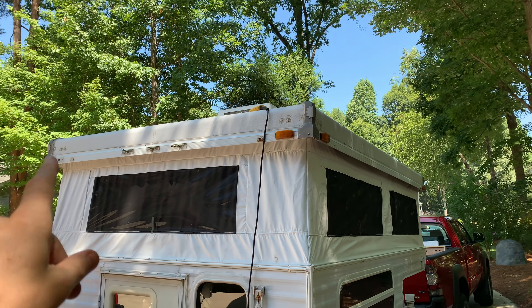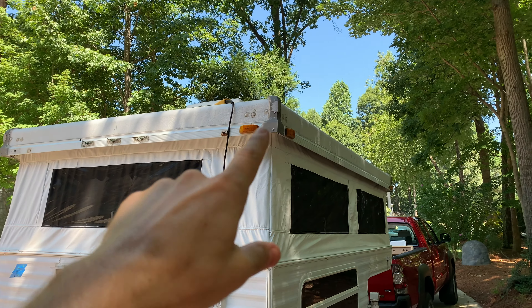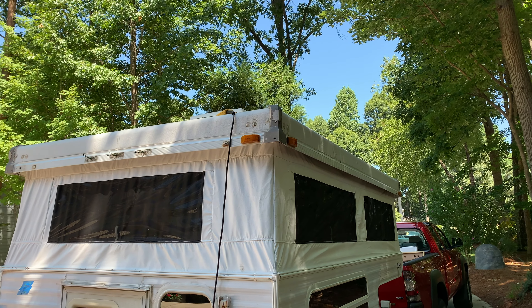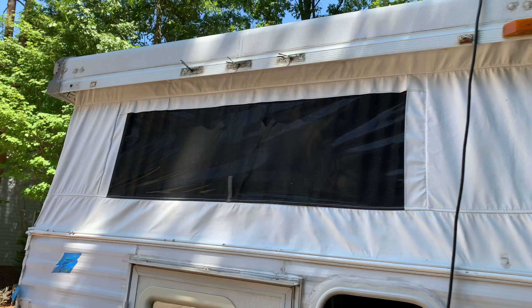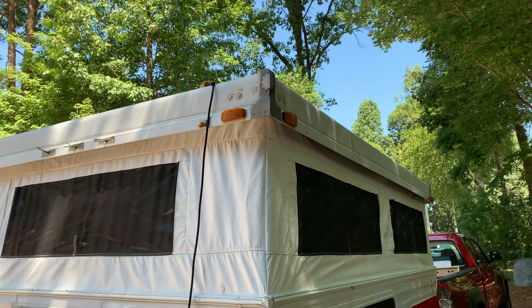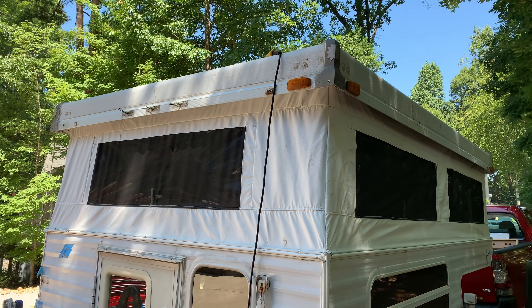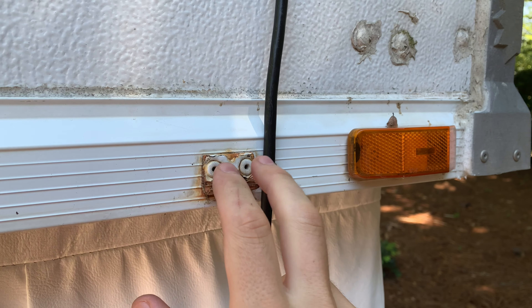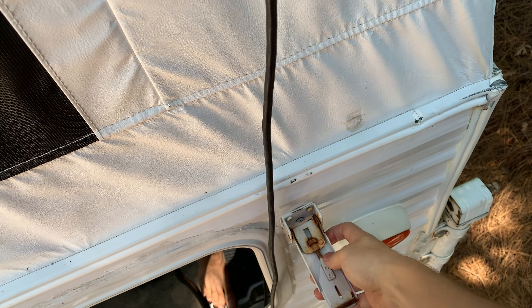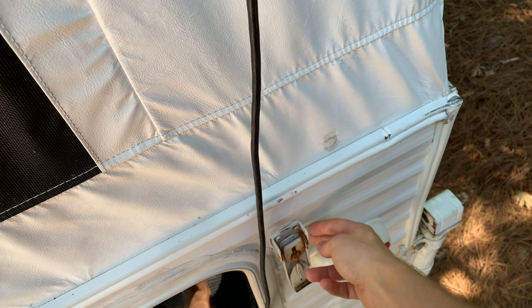We are currently in the process of replacing all of these old running lights on the camper, which are mostly burnt out and a lot of the plastic is rotted, with shiny new LED lights. I figured I would give you the rundown on how the process works while I'm up here. I'm also going to be drilling out these little bracket mounts where these clamps hold down, because we're going to be replacing those clamps with non-rusted ones pretty soon.